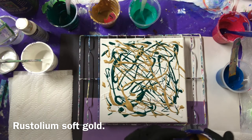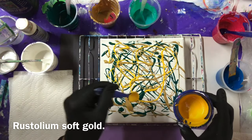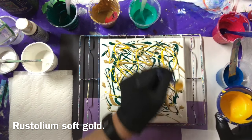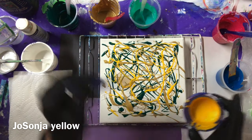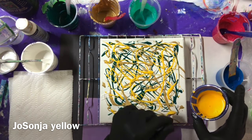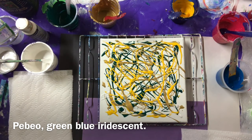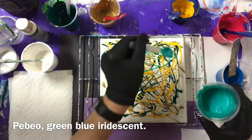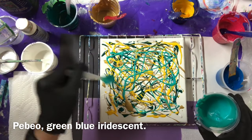I'll use some yellow. This is Josana yellow — it's my new one that I've tried. It really mixed up nicely, so creamy and nice. It's the first time I've ever used one of their paints. I have a few colors but I'll try it in a different technique. This is a PBO green blue. I might not put the pink in — I like these colors together. I'm going to keep it in the blue-green family I think.